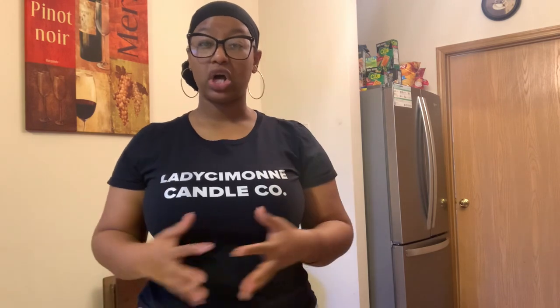I have my talking points off to the side here so I don't miss any key points about each method. I purchased all of the candle dye from The Flaming Candle, and all three of these methods can be used not only for making candles but also for making wax melts as well.